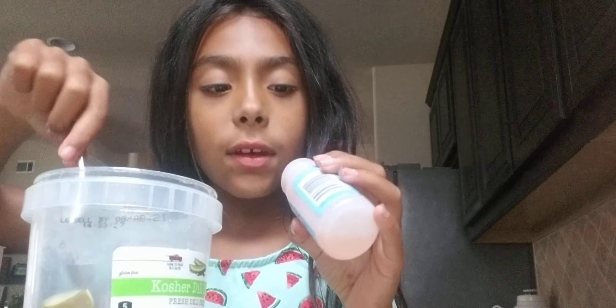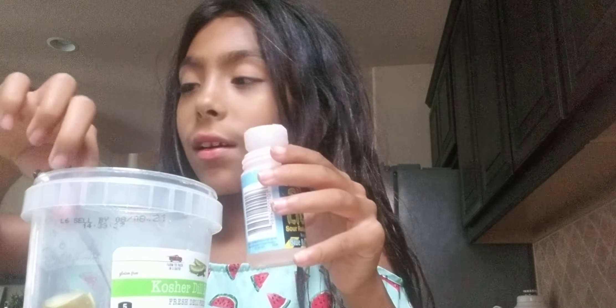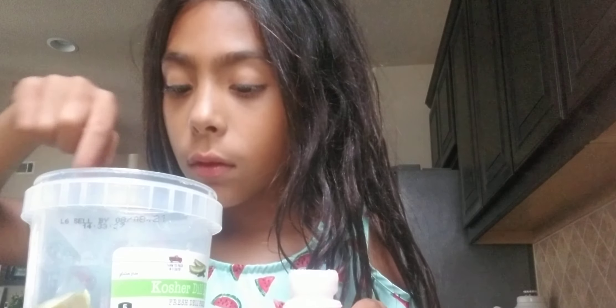They don't make these — I just filled it up with Kool-Aid. So I haven't tried it on camera yet, but I have tried it.